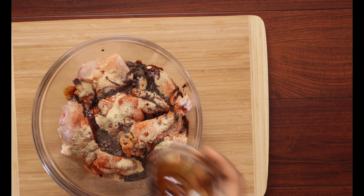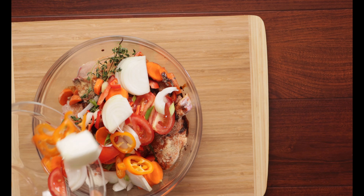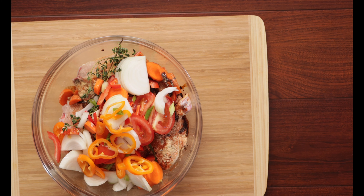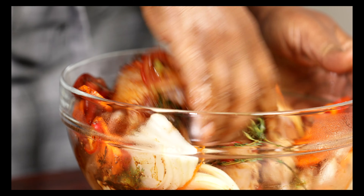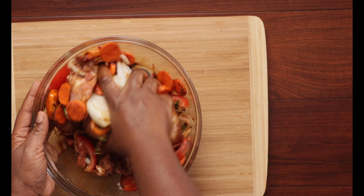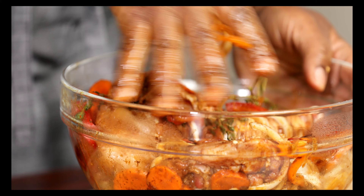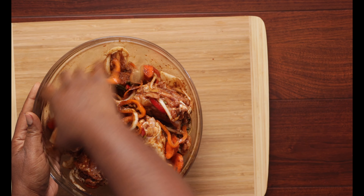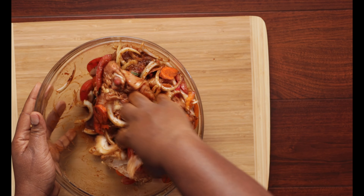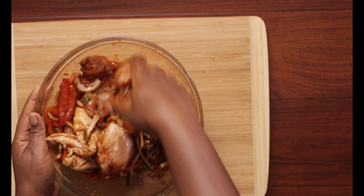Now here come the vegetables — you definitely have to have all those vegetables in it. Look how beautiful this looks, such a lovely color. After all the seasonings have been added, now is the time to give it a good rub — just make sure your hands and nails are clean. In Jamaica we do not use gloves; never seen my mom use gloves to season chicken, so I don't. You just want to combine everything on the chicken, massaging and getting everything in there. Normally I marinate mine overnight, but if you don't have time, two hours in the fridge will work.